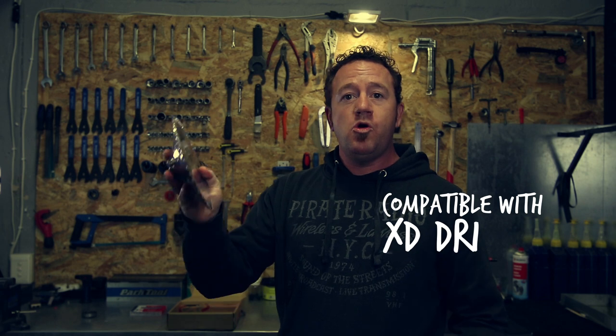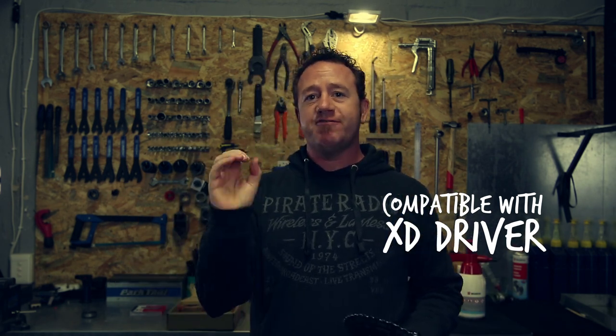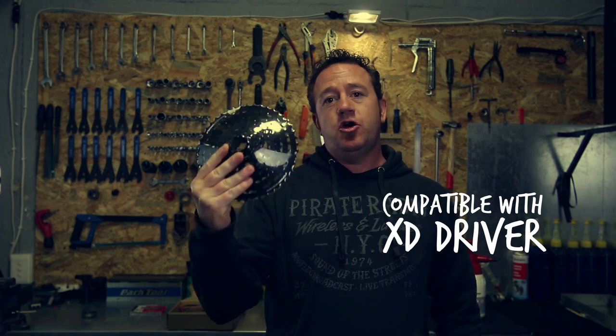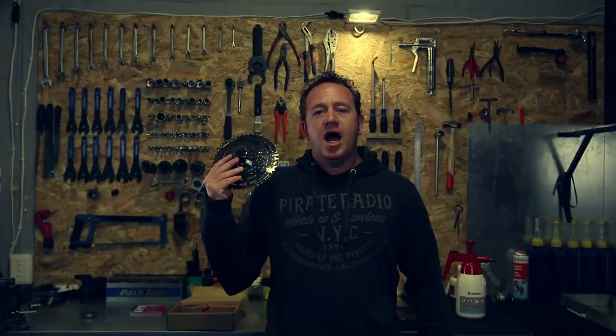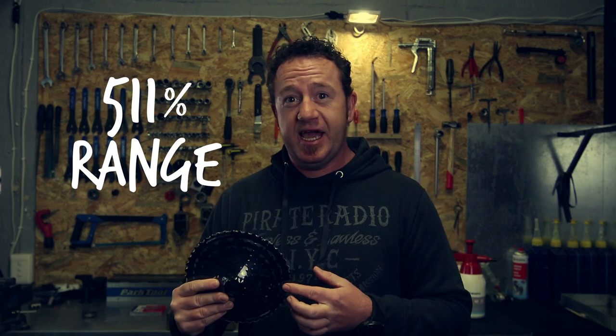Now this fits on a normal SRAM XD driver. So if you're running Shimano at the moment, you're going to have to change your hub — this is only for XD drivers. Ideally this would work best with a 32 tooth chainring, because there is 511% gear range, so you don't need to ride a 34 tooth or a 36 tooth.